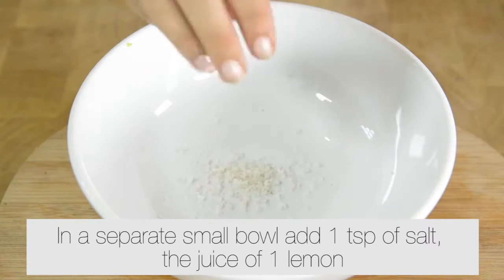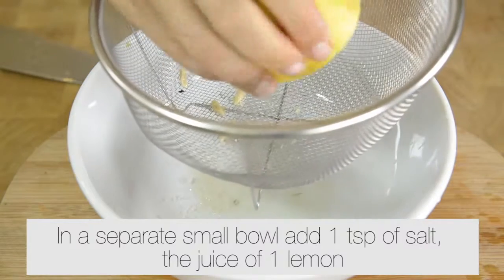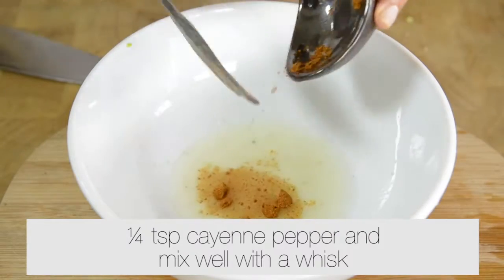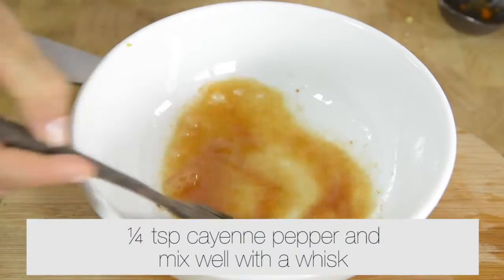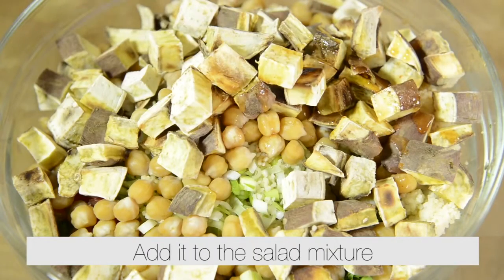In a separate bowl, add one teaspoon of salt, the juice of one lemon, and a quarter teaspoon of cayenne pepper. Whisk well and add it to the salad mixture.